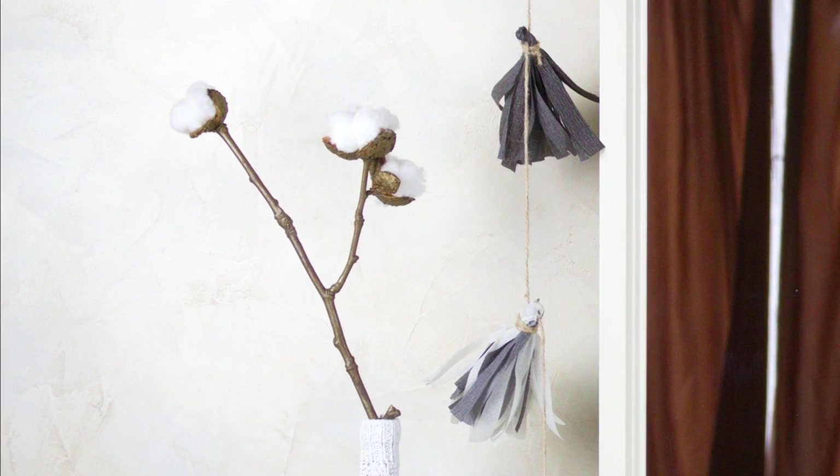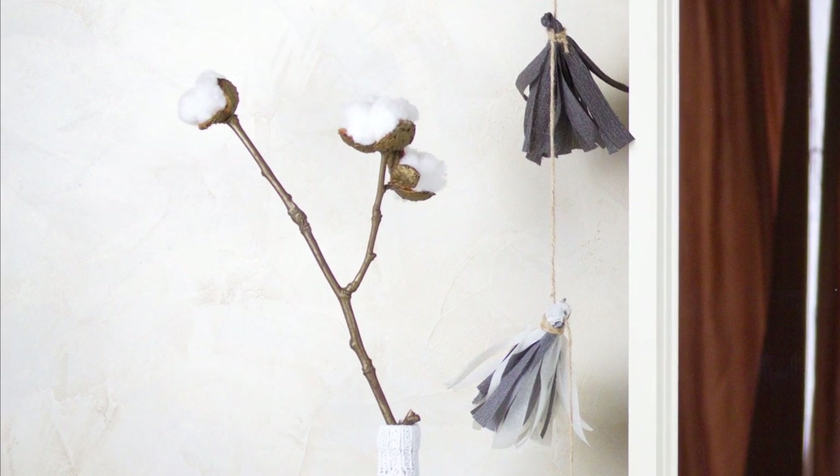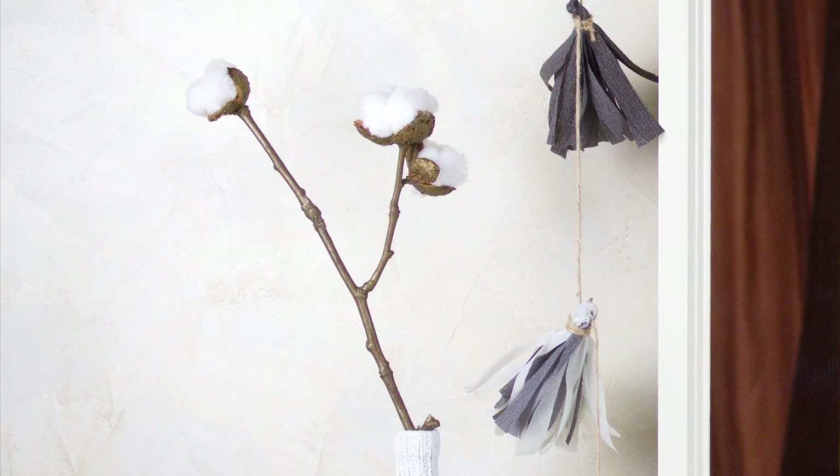In today's tutorial, we'll show you an easy way to make cotton ball stems, chestnut boxes and cotton wool.